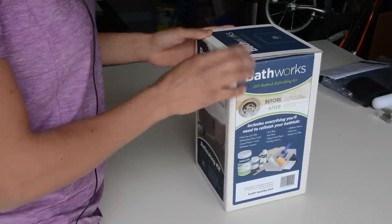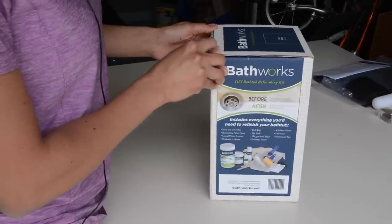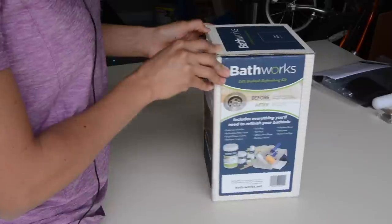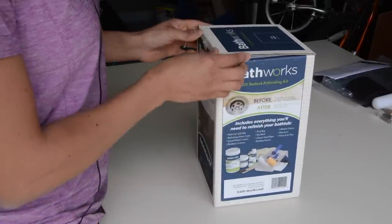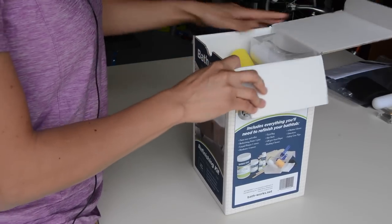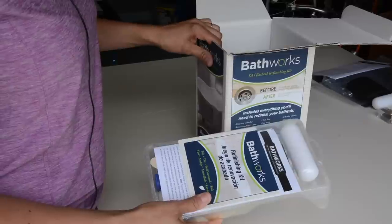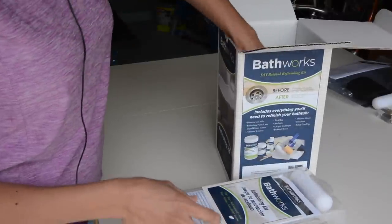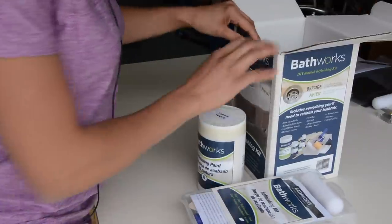The product we're going to try today is a DIY bathtub refinishing kit, but I'm going to use it for my shower. You can find them online at bath-works.net. They reached out to me and said, 'Do you want to paint your shower?' And I was like yeah, because it costs $6,000 for me to replace it. Who has that kind of money? I sure don't.